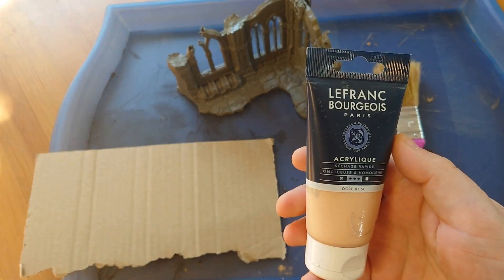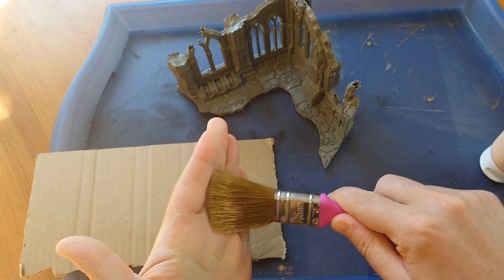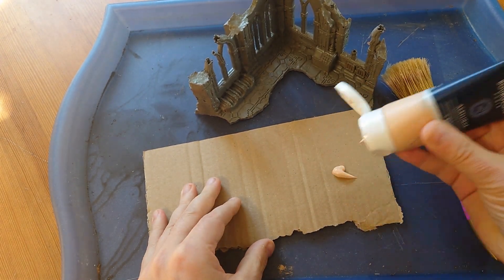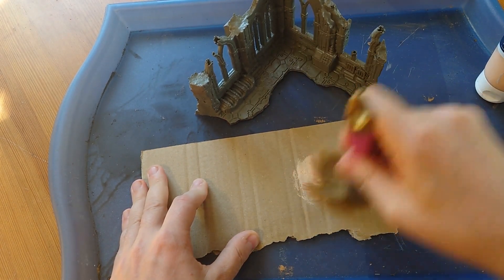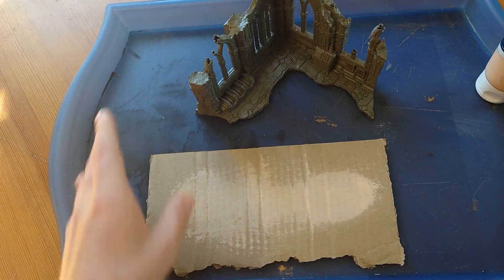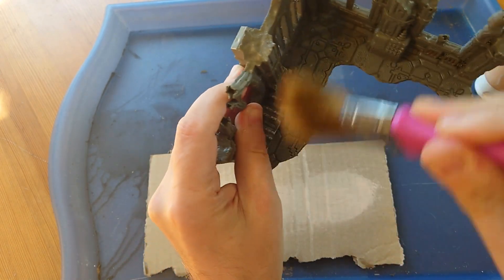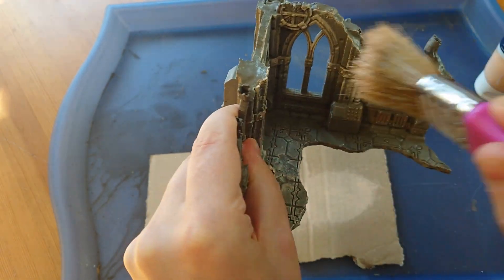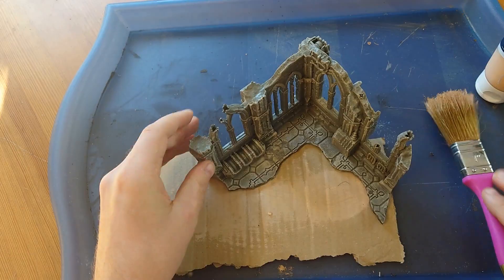Dry brush — I'm using a skin tone. Soft big brush, cheap from the paint store. Squirt a blob of paint onto a piece of cardboard and work that paint into the bristles, wiping most of it off so the brush is more dry. Test the brush on the underside — yeah, that's good. Be a little soft on the hand in the beginning and increase the pressure. This is a very heavy dry brush and it's good with this contrast. It will be effective even from under the wash.